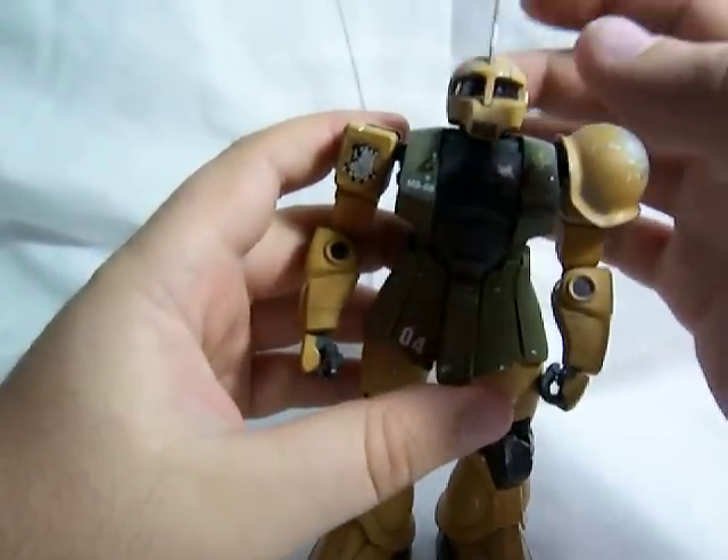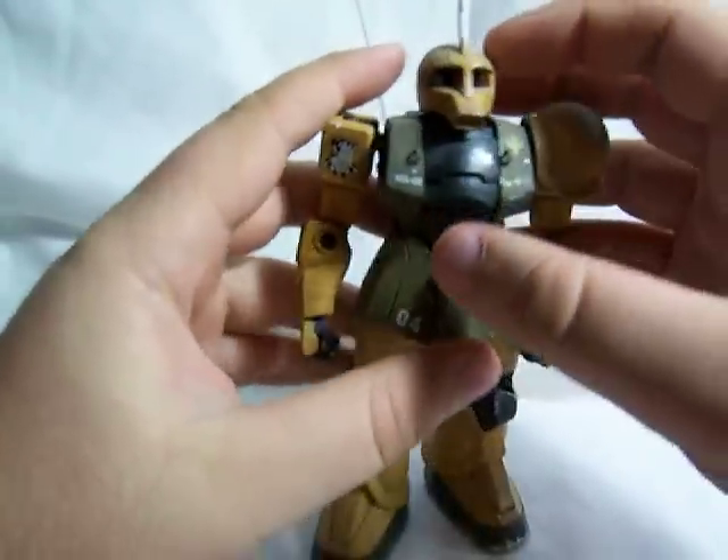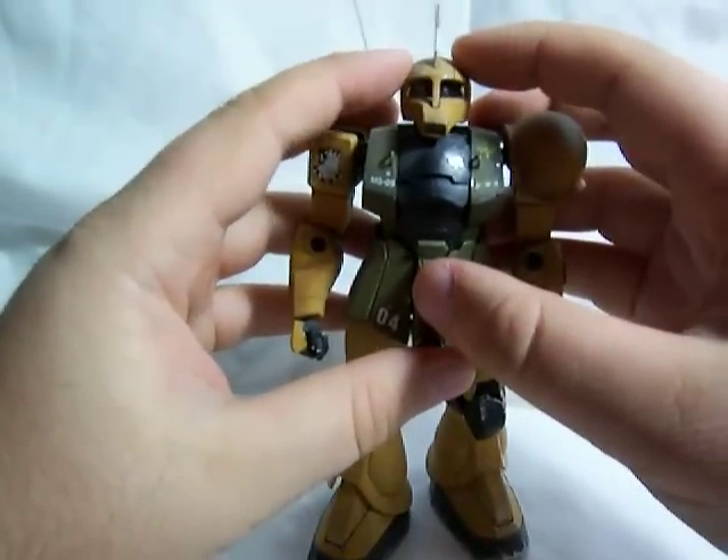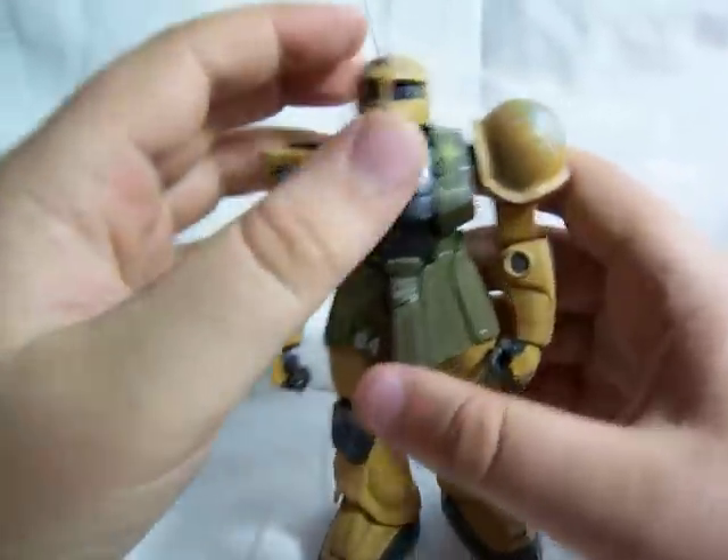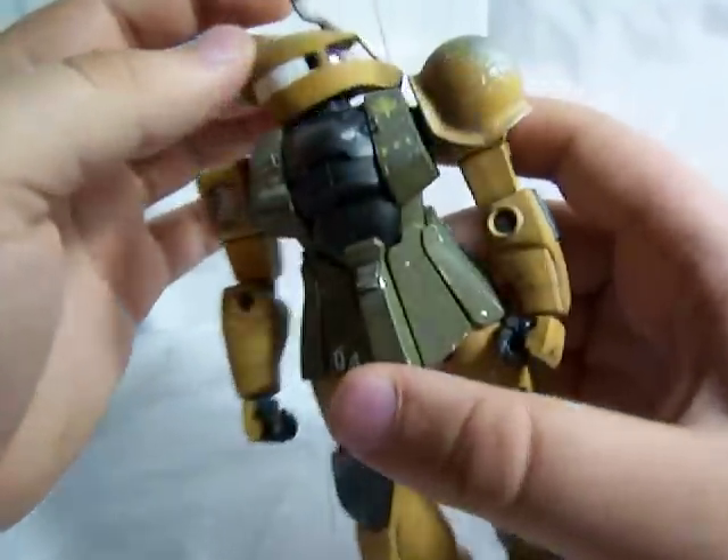The head is on a ball joint, so it can go up and down, side to side a little bit more than the regular Zaku, because he doesn't have those pipes on the side of his face. And the head can go 360.